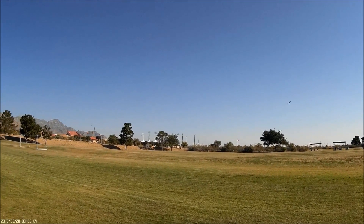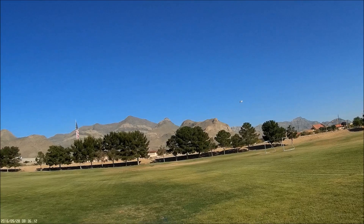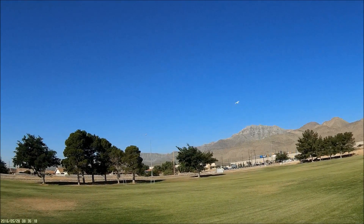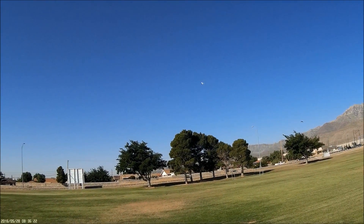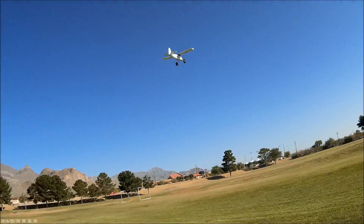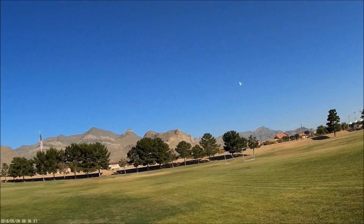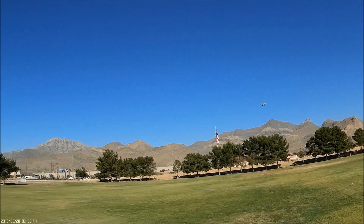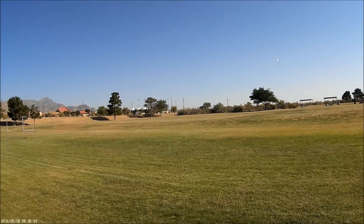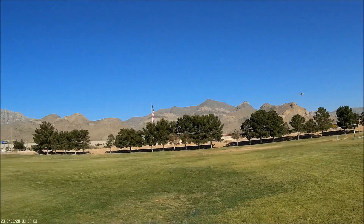Well, that was effortless. You're looking at the maiden flight right now of my DuraFly Tundra. She's going to need a little left trim. I put a 12-6 wood prop on her. I noticed that the glass fiber prop was a 12-6, so I figured she could handle this prop. The only reason I did that is because I've heard people say that the glass fiber prop had some issues bolting down to the motor.